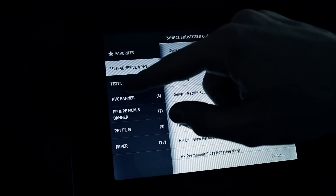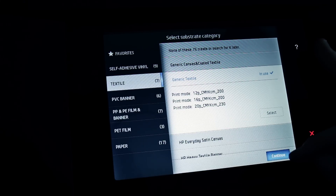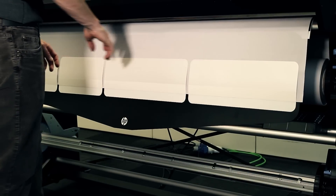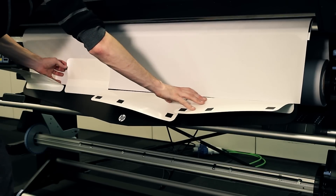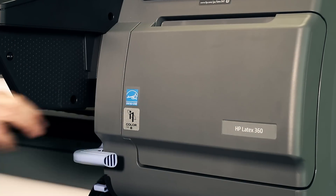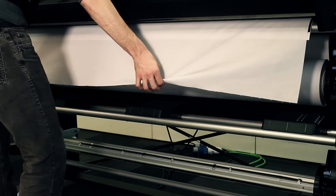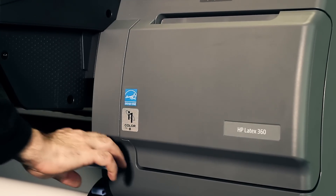Select the category and name of the substrate you are loading. The printer automatically moves the loading accessory out of the curing module. Remove the loading accessory. Lift the blue substrate adjustment lever and check the substrate to ensure correct tension, then lower the blue substrate adjustment lever.